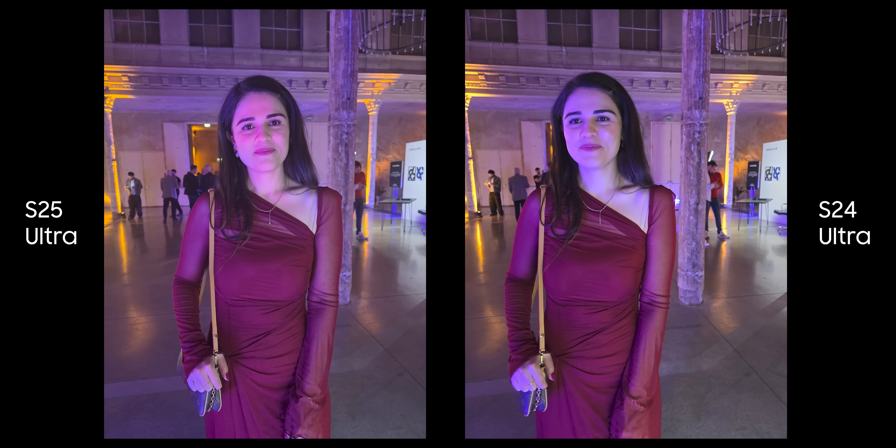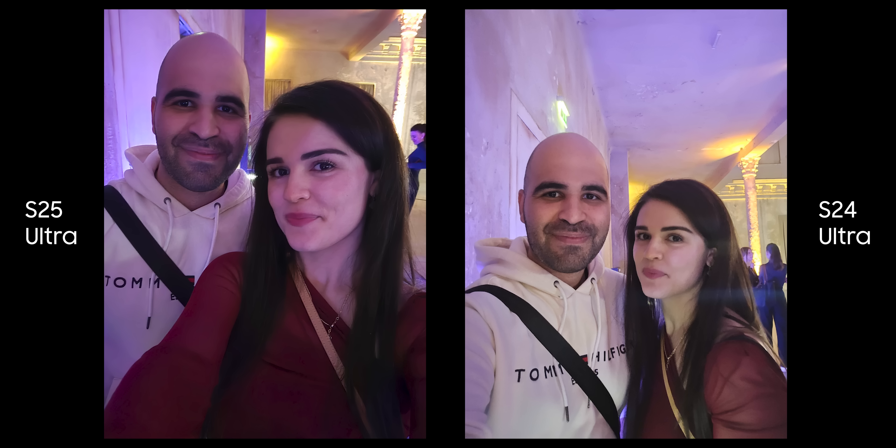On the main sensor, they both did pretty well and I can't say either of them picked up more details, but the color science is again different and you can pick which one you prefer. I like this selfie photo on the S25 Ultra where the skin tone is captured nicely under the purple light, and for the S24 Ultra, Dahlia's skin tone is yellow.